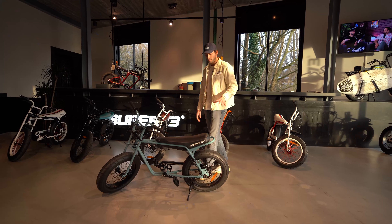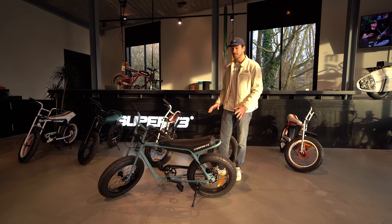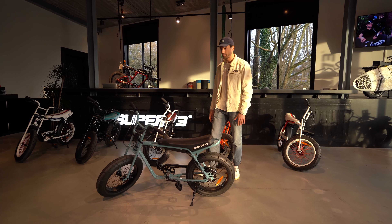The 250 watt motor together with the cadence sensor gives you a good acceleration. The bike is easy to maneuver as well for younger people.